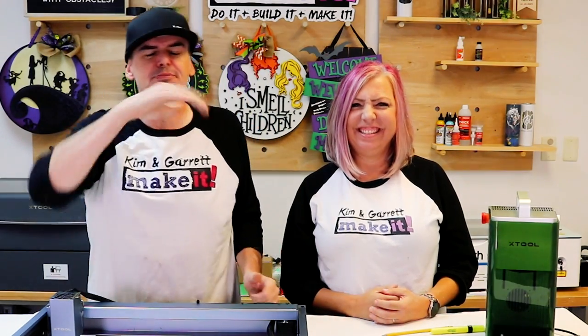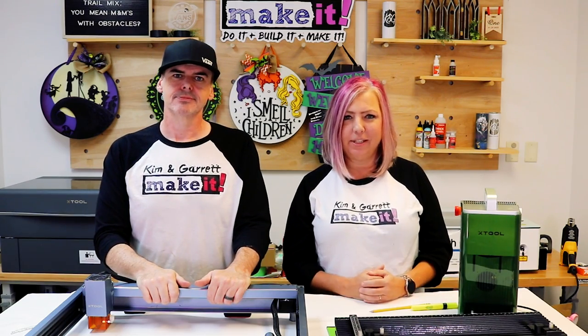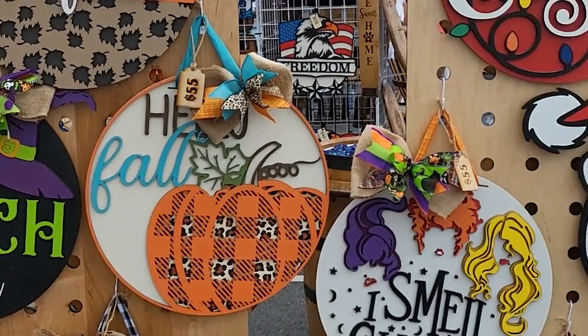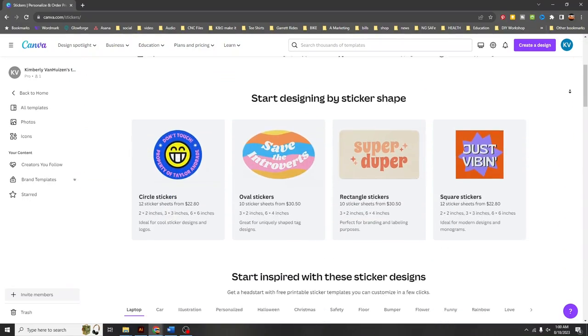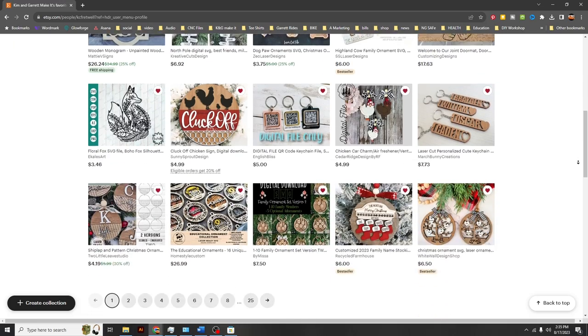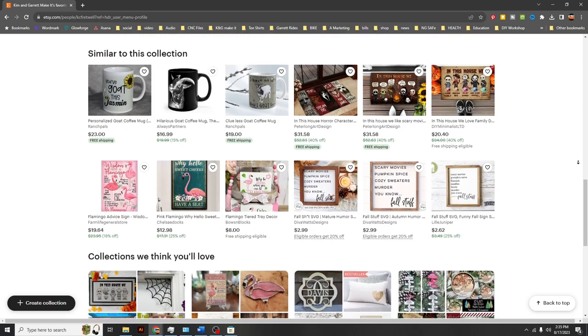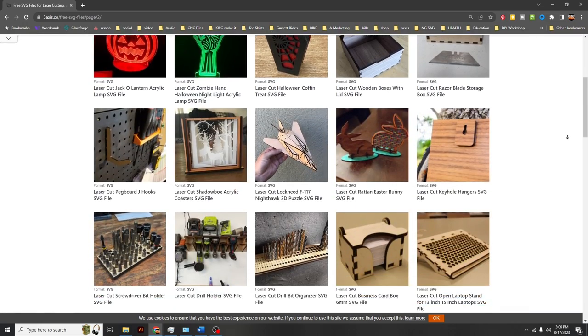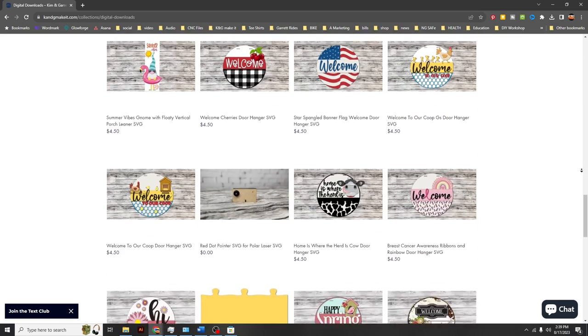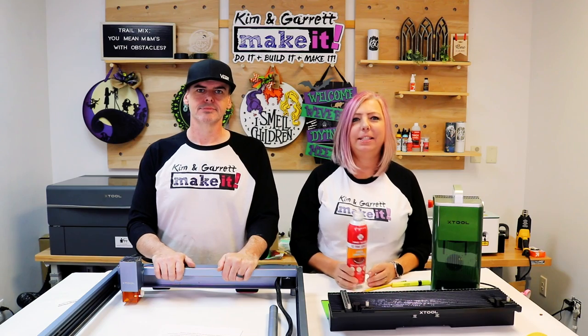Part 4: Tips for a Thriving Laser Business. Let's wrap up with some golden nuggets of wisdom to ensure your laser engraving business thrives. Design matters — invest time in creating unique and eye-catching designs that resonate with your target audience. You can find designs on places like Canva, Adobe Stock, or laser-ready cut files on the internet like Etsy, 3axis.co, and we offer hundreds of high quality laser-ready door hanger designs on our website at kngmakeit.com.